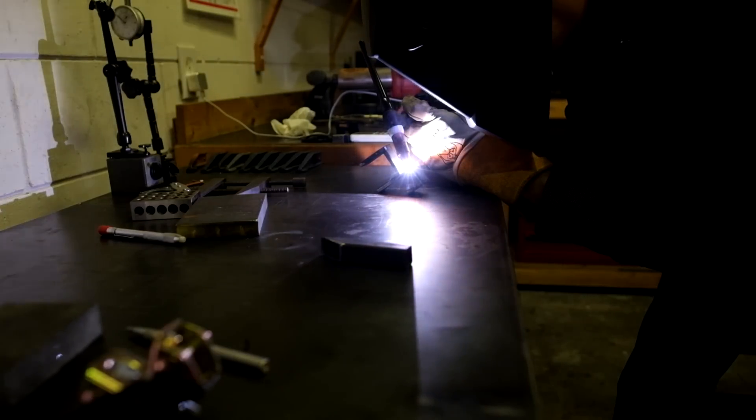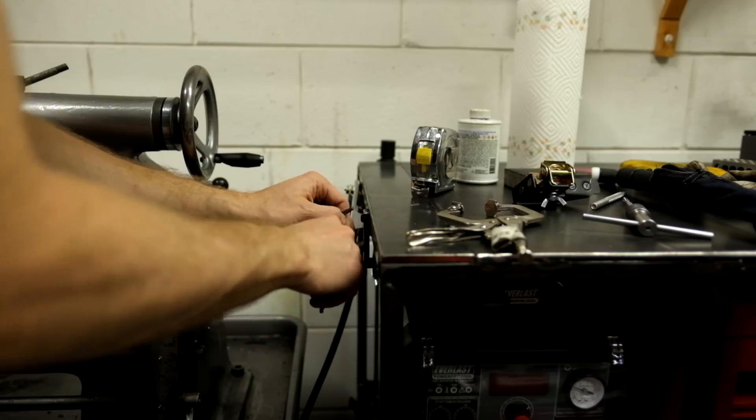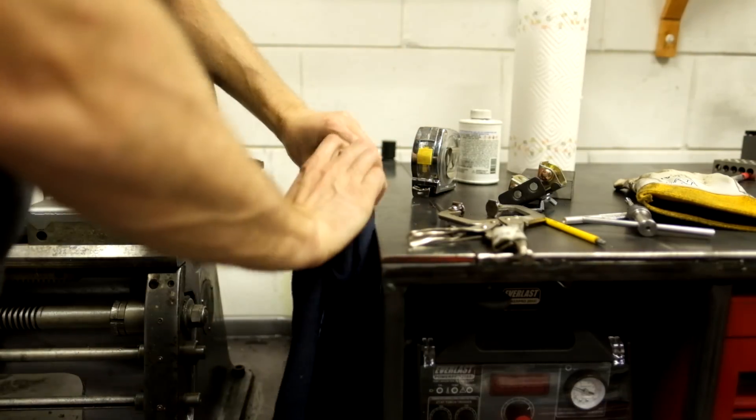The welding table is working out great. It hasn't turned into a taco yet, but it did need a couple of hooks for torches. Yay, torch hooks. We'll add more things to this later.